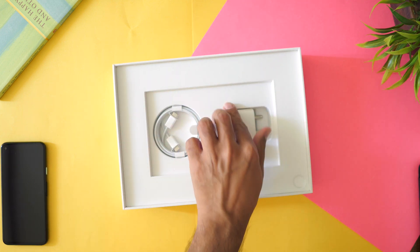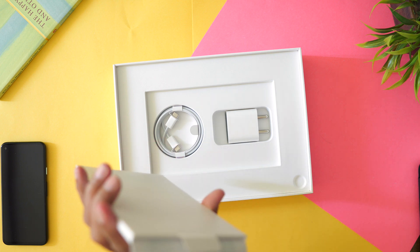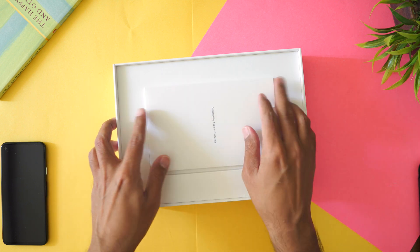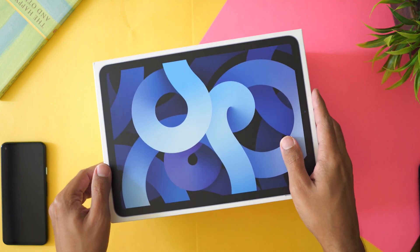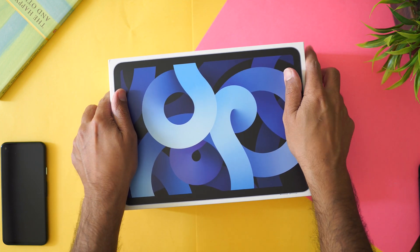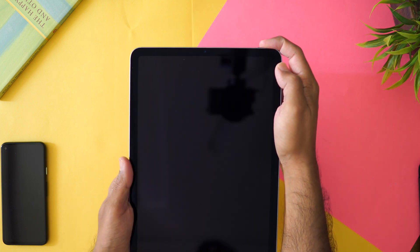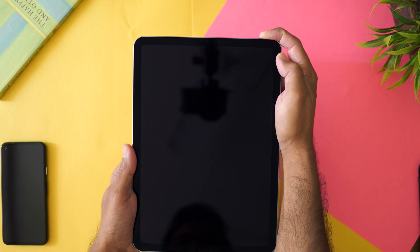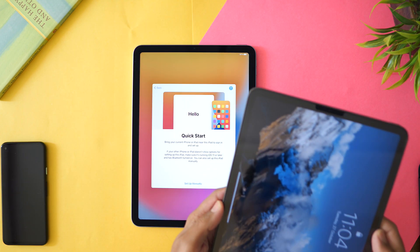Inside the box we have a 20-watt charger, a USB-C to USB-C cable, some paperwork, and stickers. Let's keep that aside. We'll just turn it on and set it up — I hope there's some battery in here.